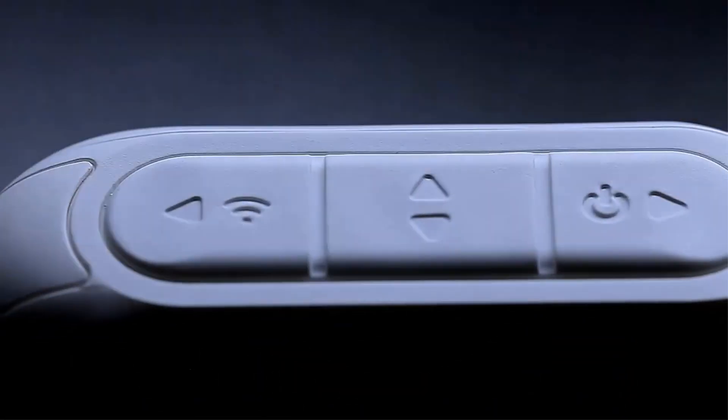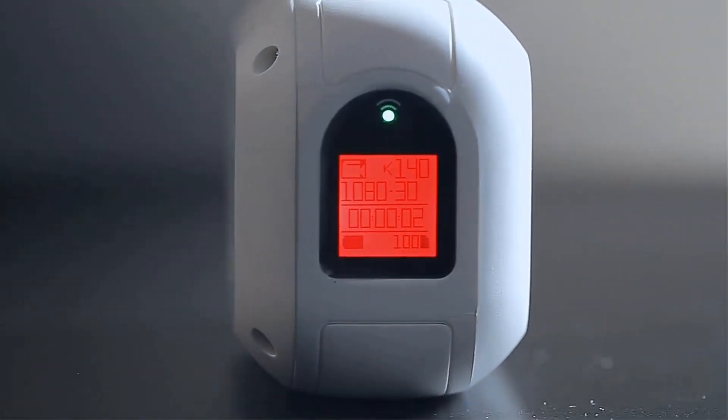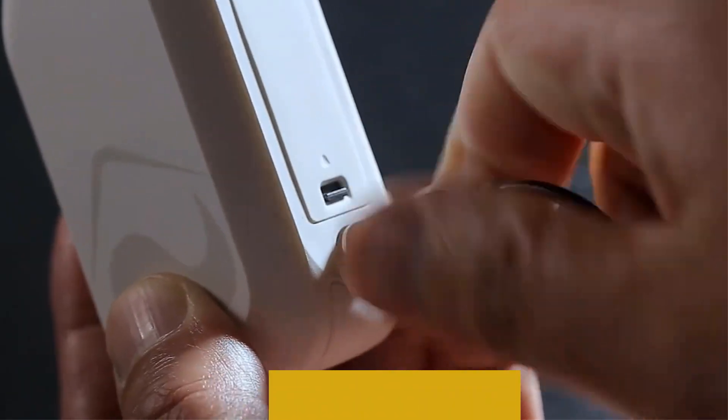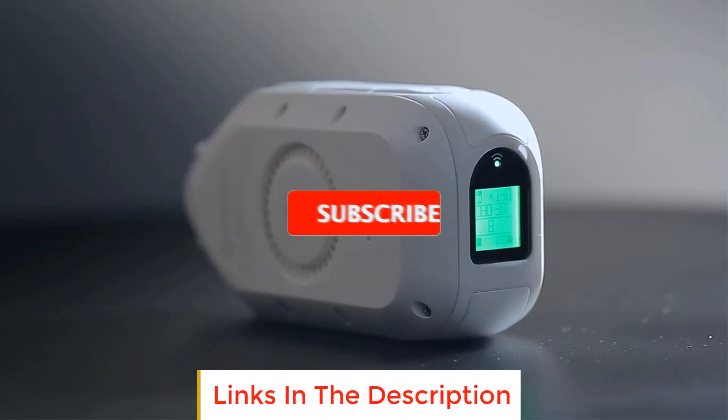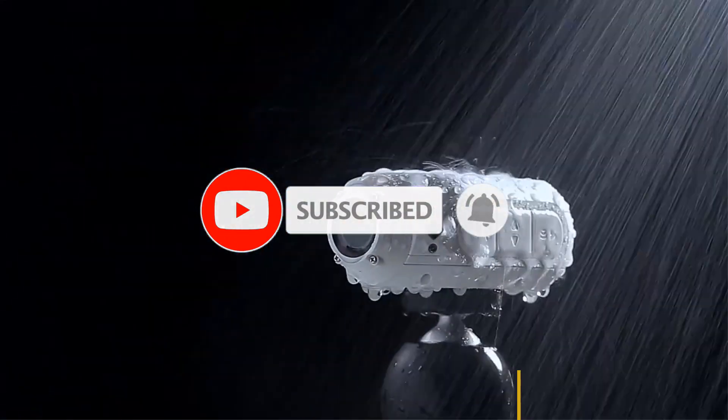In this video, we listed the 5 best DriftGhost action cameras on AliExpress that are available on the market for their true quality. I tried to make the list based on their popularity, quality, price, durability, user opinions and more. If you need more information about these products, please check the description section below and don't forget to subscribe to our channel to get future reviews. Let's dive into the video.